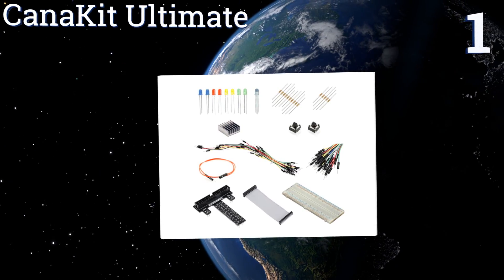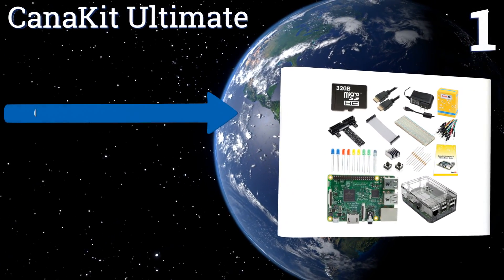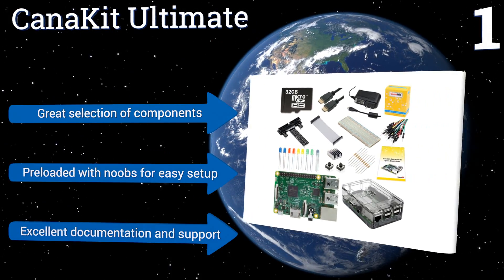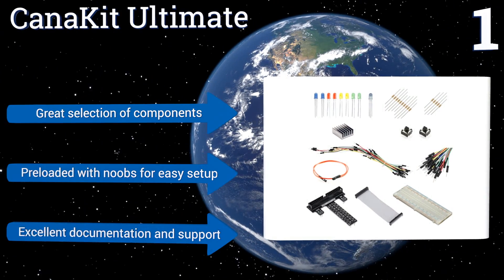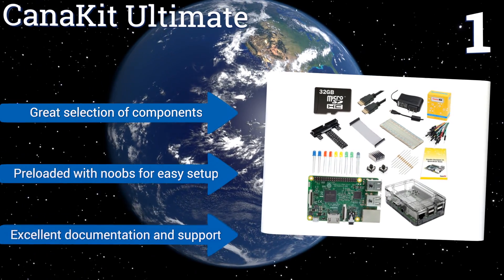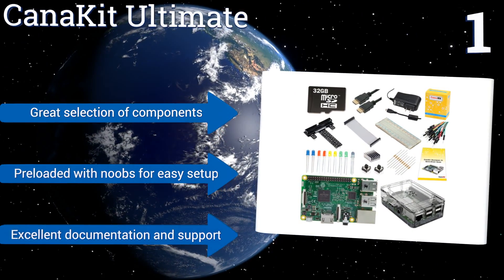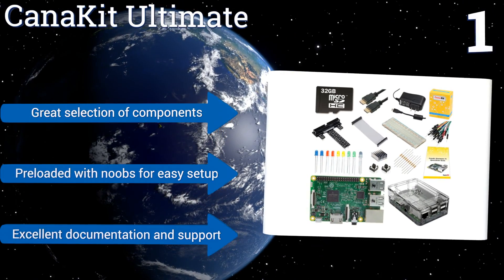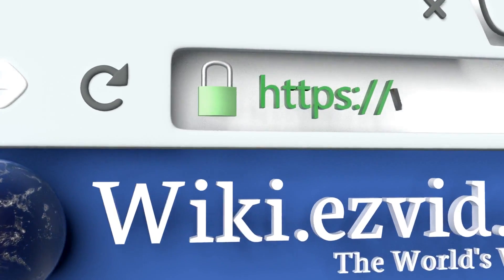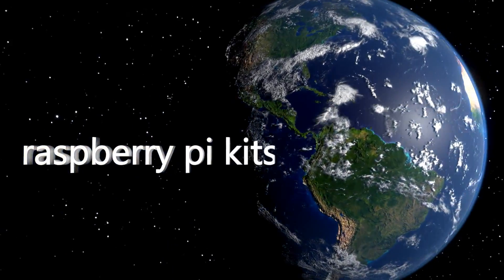Coming in at number one on our list, the CanaKit Ultimate includes everything you need to get to work on your next or first development project: an RPi 3 Model B with a 32-gigabyte micro SD card and built-in Wi-Fi and Bluetooth, plus a GPIO port and ribbon cable with large breadboard and GPIO-to-breadboard interface. It features a great selection of components and excellent documentation and support, and it's pre-loaded with NOOBS for an easy setup.